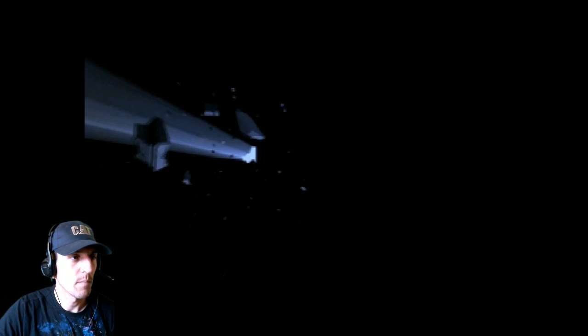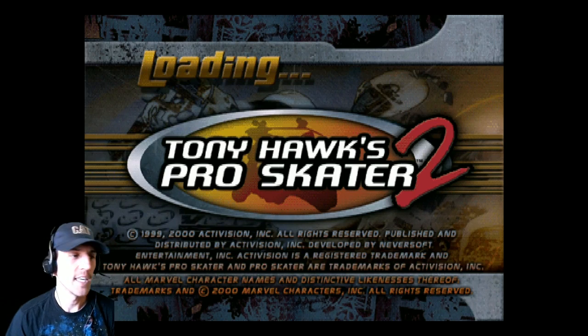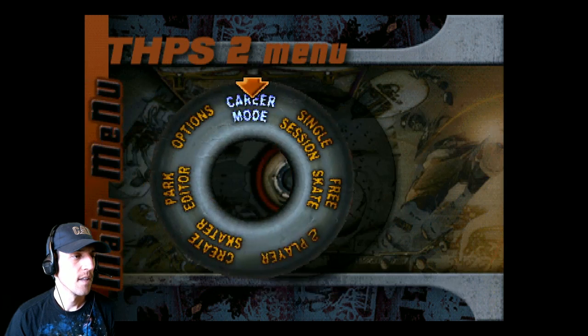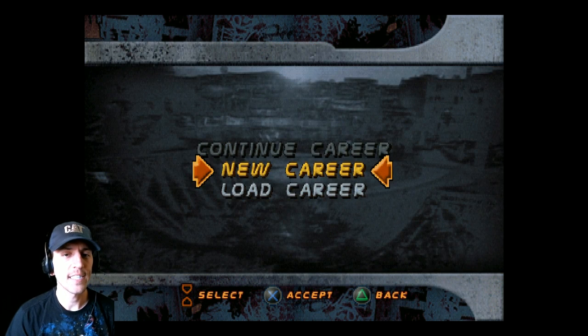Moving on to Tony Hawk. I'm going to mute the game volume since Tony Hawk has all that licensed music. Make sure you can still hear me — should be fine.